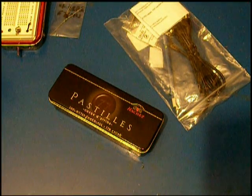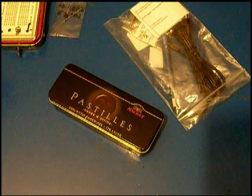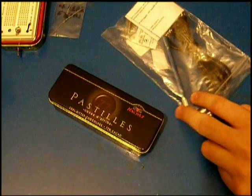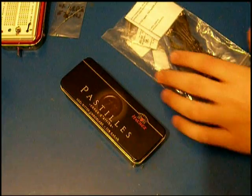Hi there. Today I would like to show you one of our projects. This time I will be creating a portable soldering station.